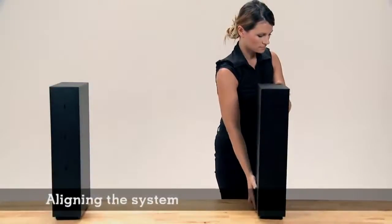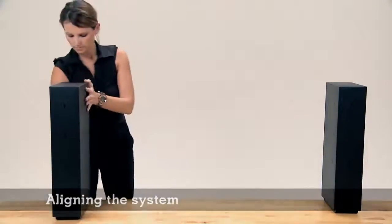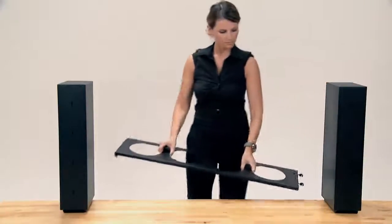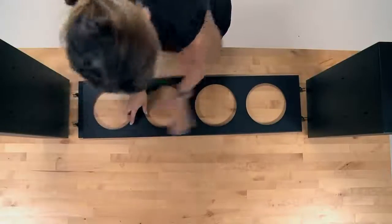Key to setting up ClickMan easily is the alignment of the support units. Take care to align the units properly before assembling. You can align the support units either by using the bridge as an alignment tool or by using the alignment tool provided by ClickMan.